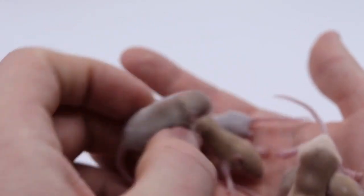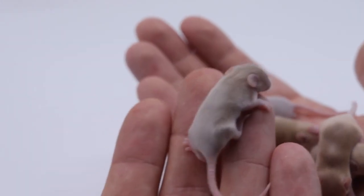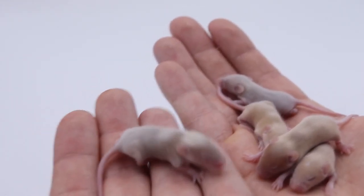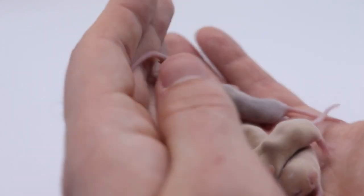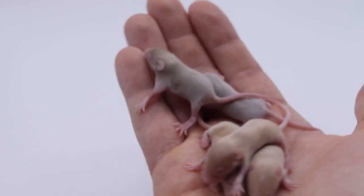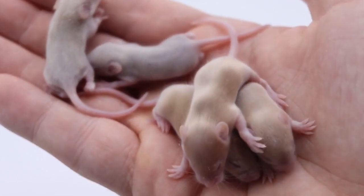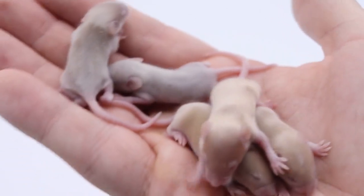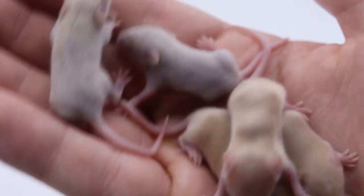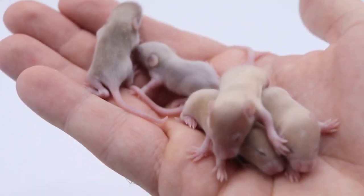Something else to point out here is that some of them are actually satin as well. My wild mouse hybrid line has satin genes, so you can tell this one's kind of shiny. A couple of them are kind of shiny — these guys might also be angora. You can see that shine, kind of like a copper penny or something. Very shiny — it's hard to capture the satin sheen on mice.